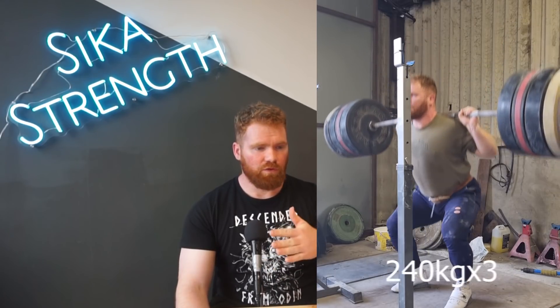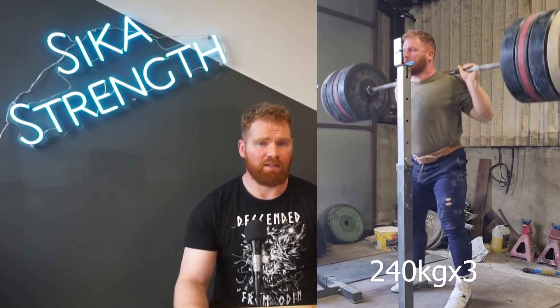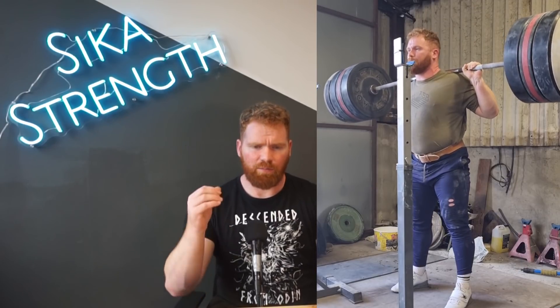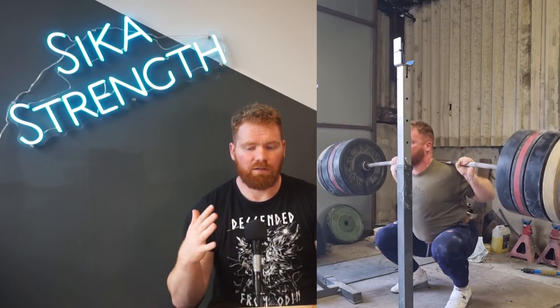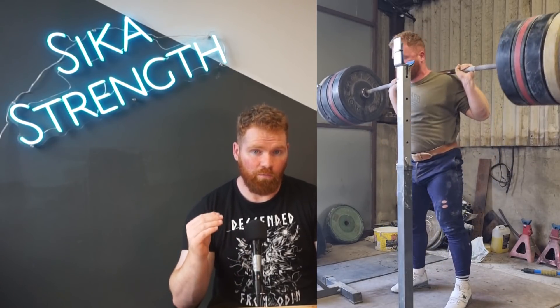Even after well over a decade of back squatting and already having quite a high level, I can still massively improve. In the last two months I feel this is honestly the best my back squat technique has ever been. The numbers aren't as high as they've been in the past, but this is definitely the best quality back squat I've ever had in my squatting career so far.